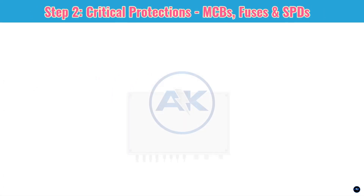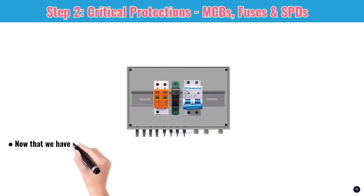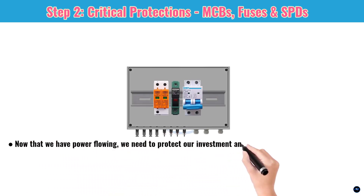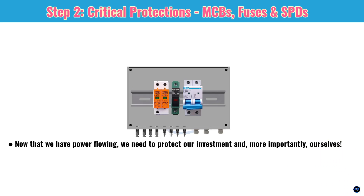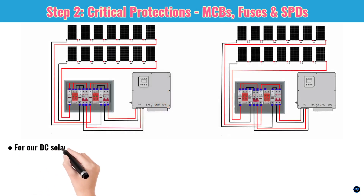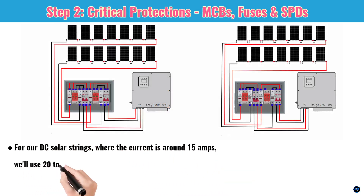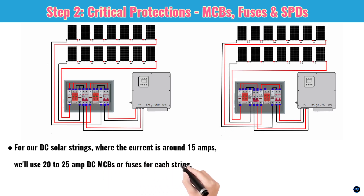Step 2: critical protections — MCBs, fuses, and SPDs. Now that we have power flowing, we need to protect our investment and, more importantly, ourselves. This means proper sizing of MCBs (miniature circuit breakers), fuses, and SPDs (surge protection devices). For our DC solar strings, where the current is around 15A, we'll use 20–25 amp DC MCBs or fuses for each string. This protects against overcurrent.